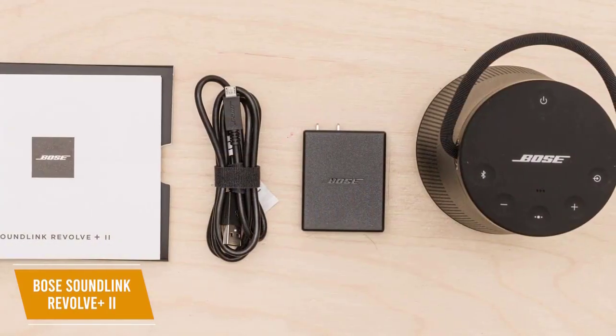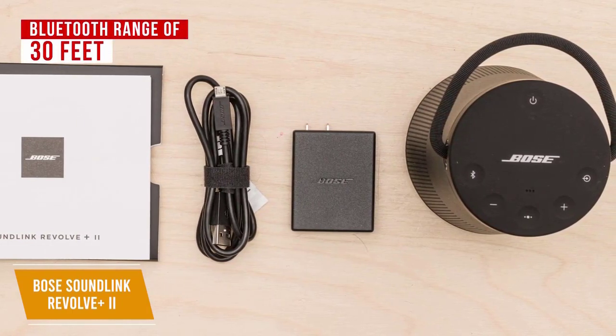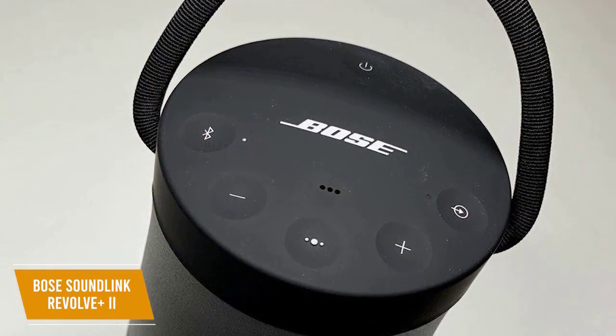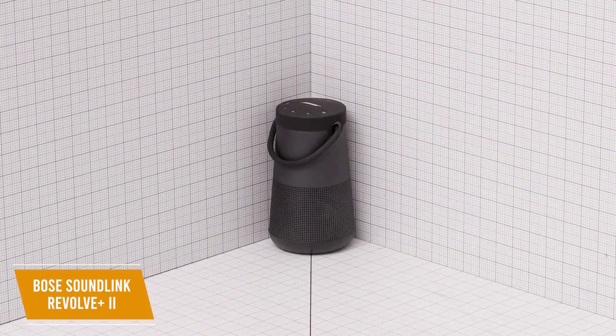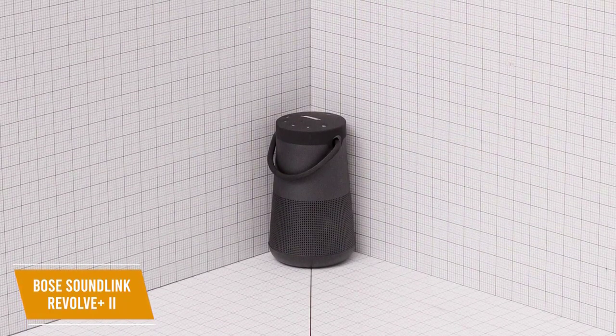It boasts a Bluetooth 4.1 connection for relatively strong and reliable wireless connectivity with a range of 30 feet. As with other Bose products, you get multi-point pairing to effortlessly switch between two devices. All controls are housed at the top, including volume adjustments and the signature multi-function button. You get a single downward-firing transducer and an internal deflector that delivers impressive 360-degree directivity for uniform sound from any angle.